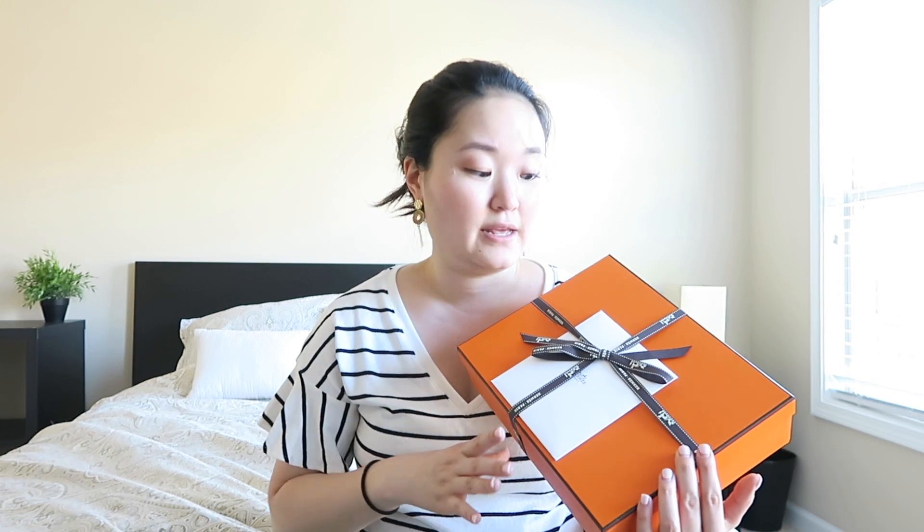Please give it a thumbs up! So it actually came in really nicely packaged — it came in a cardboard box but it was also wrapped in a plastic bag, and it's very discreet how they have wrapped it. It'll say it's from h.com; it won't say Hermes on the outside or anything, which I really really liked.